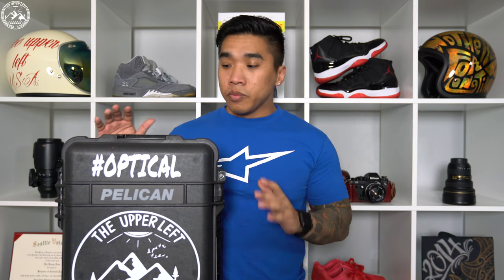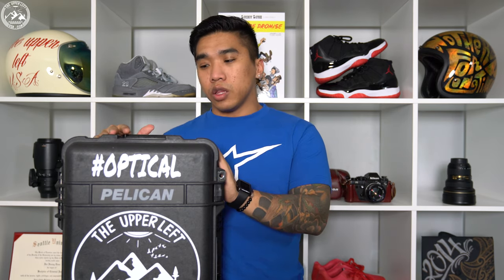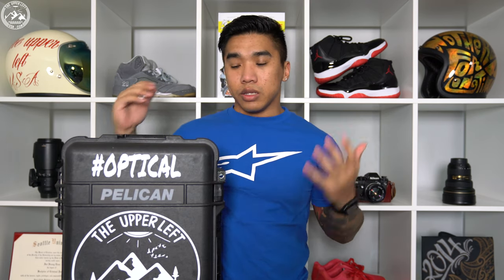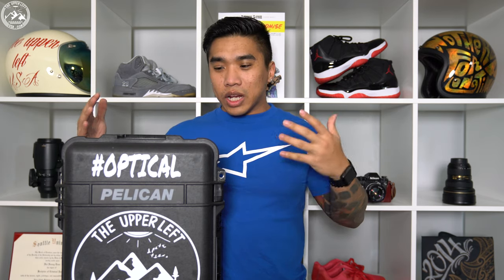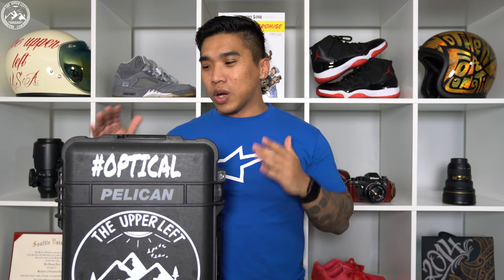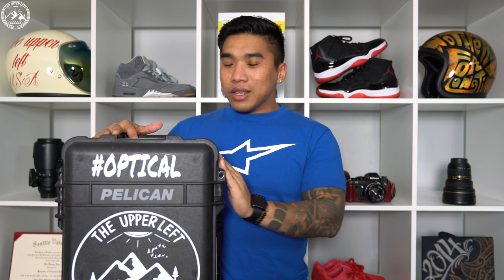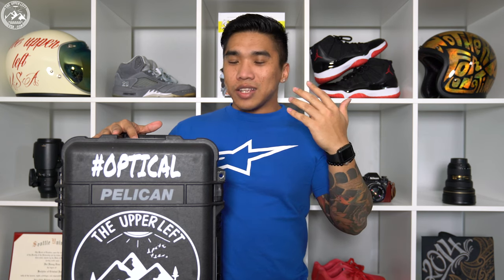It goes a long way and I really have no complaints on this case. I've had it for a while, it's taken a couple bumps and bruises but it keeps going. When you buy this 1510 case you kind of know what you're getting — they give you the specs right off the bat. It's carry-on size, it's heavy, it's rugged, it's everything.